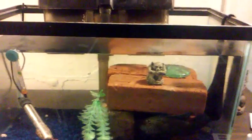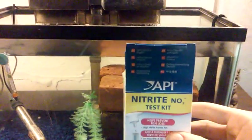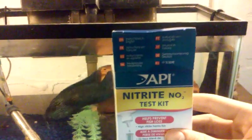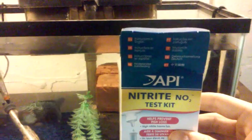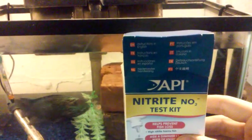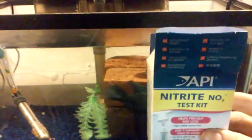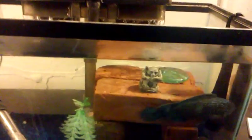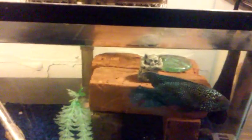Today I am testing my aquarium for nitrite. Nitrite forms from ammonia — after the ammonia is done it turns into nitrite. I'm going to be testing for this today.